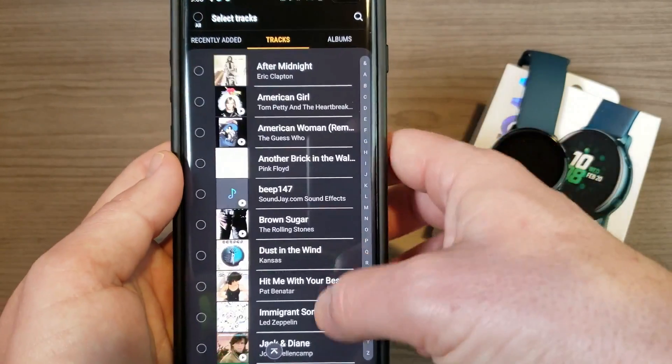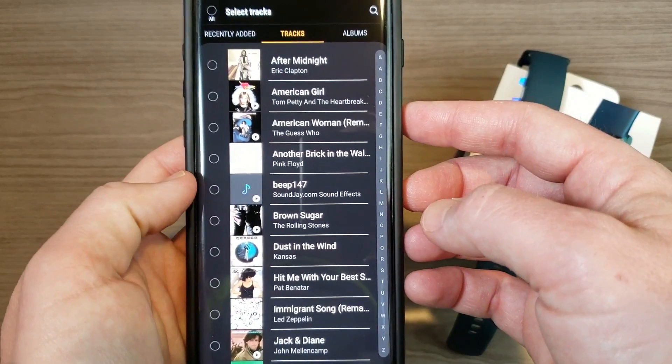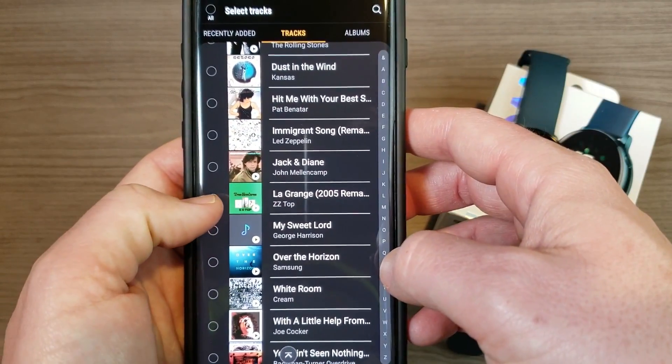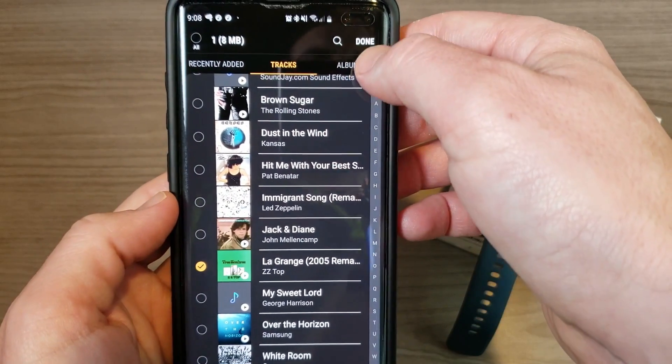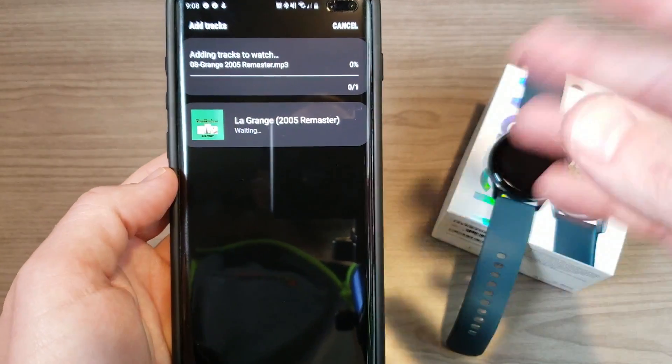I can go ahead and select the playlist. These are all ones I don't want — like this one, that's just a beep. But let's say I want 'La Grange,' for instance — I'm not really sure how you say that — so I'll select that one.